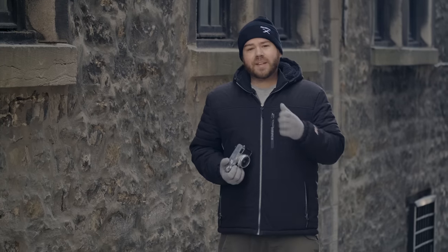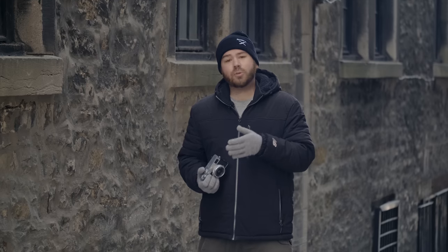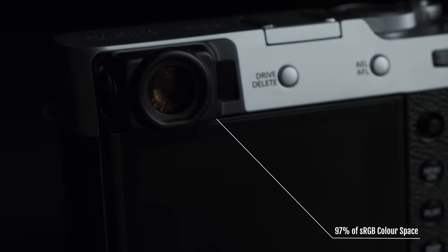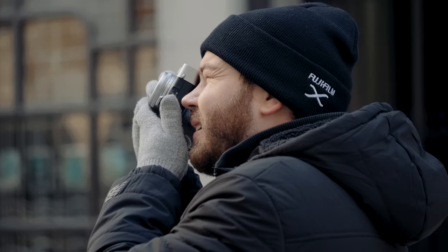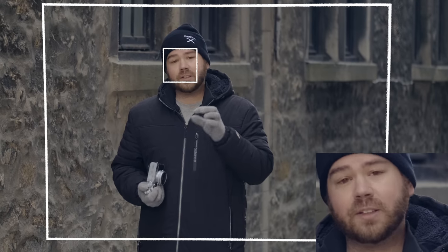When the camera was first introduced, the big appeal was the hybrid viewfinder — you could choose between an electronic viewfinder or a more traditional optical viewfinder. From the EVF standpoint, it is bigger, brighter, and has more vivid colors. With the optical viewfinder, you get standard frame lines for the 35mm equivalent field of view and can see outside the frame lines as well. There's also an electronic rangefinder feature: on the bottom right corner, a small screen lets you check exposure and focus.